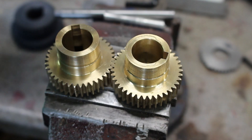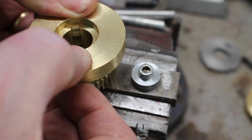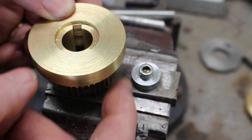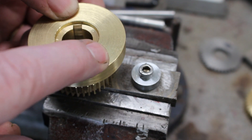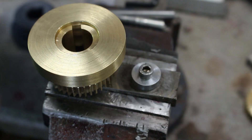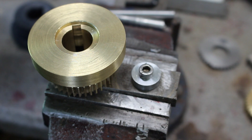The next job is to cut the 51-tooth gear. The pitch circle diameter of the 39-tooth we've just cut is 39 millimeters. This next one is a 51-tooth, so the pitch circle is 51 millimeters — the difference is 12, and on radius that's 6 millimeters. So rather than go through the whole procedure again to find a good depth for the tooth, I'm just going to move the table 6 millimeters, and fingers crossed all should be well.